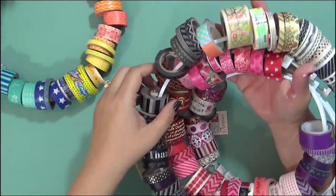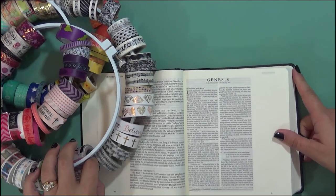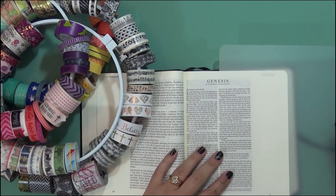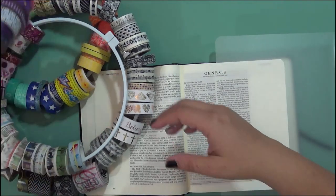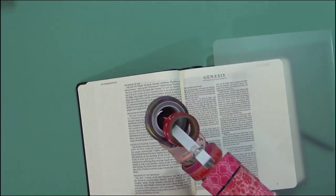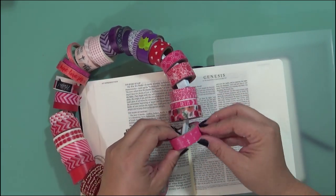To use washi tape in your Bible, there are many different ways. You can use it to create little accent pieces, but what a lot of people have been using it for is to edge each chapter of their Bible. So instead of using Bible tabs — or in addition to Bible tabs — they use a little bit of washi tape just so they know where each of the beginning chapters are. The washi tape I'm going to use for this is the Illustrated Faith cross washi tape, which is super cute and I will link up to that. It's one of my favorites.